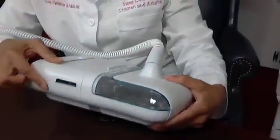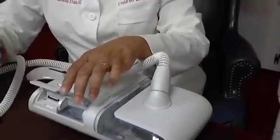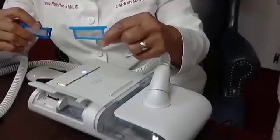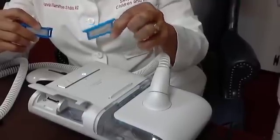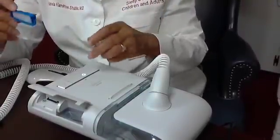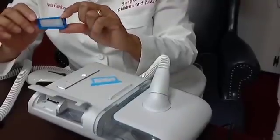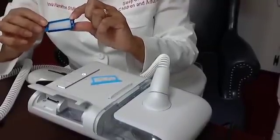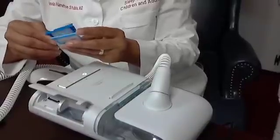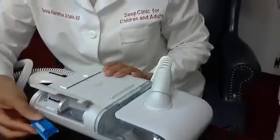The other part I want to show you is where your filters go. This is the disposable filter — it gets a gray color when it's dark and ready to be replaced. And this is the reusable filter. This white part will get dark and you just pop it out, wash it, put the pieces back together, and place it back into the unit. It fits right here.